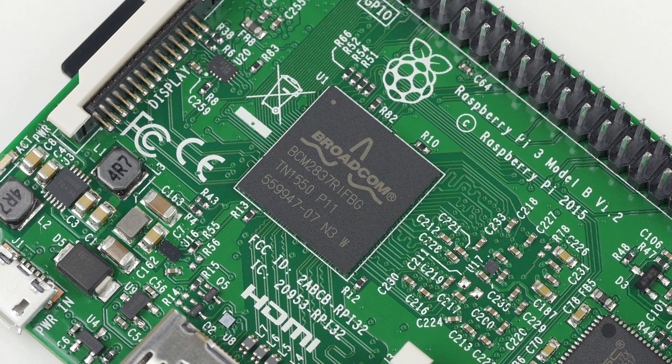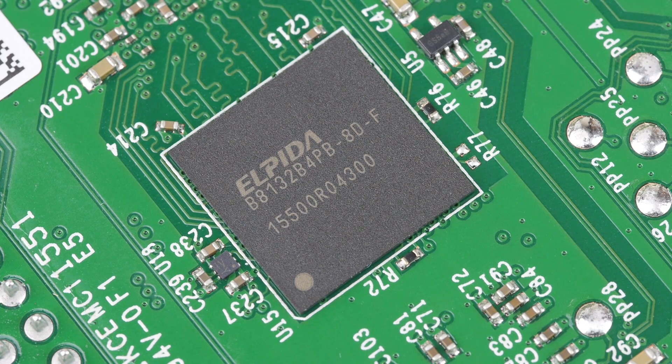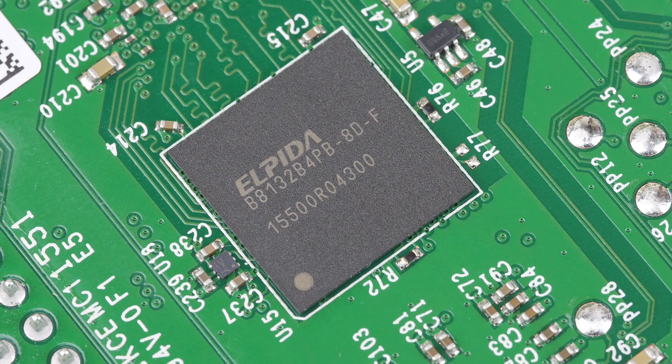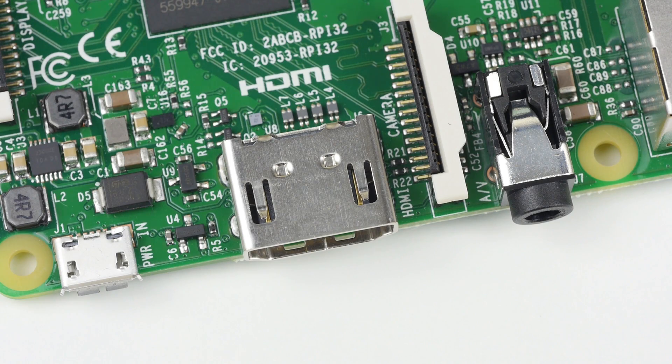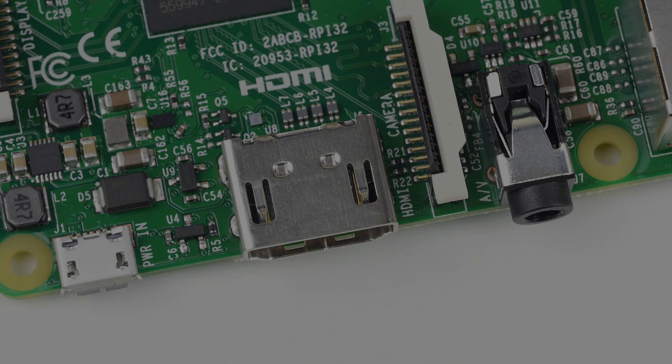To accompany the new processing power, the VideoCore 4 graphics unit has been given a clock boost from 250 megahertz on the old Raspberry Pis to 400 megahertz on the new Pi 3. The RAM remains at 1 gig of DDR2, however I've found this to be plenty. The Pi 3 of course still supports 1080p full high-definition video.